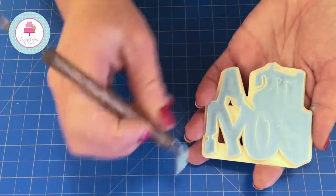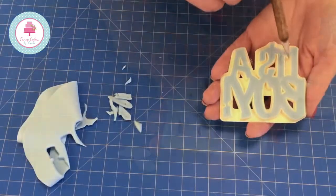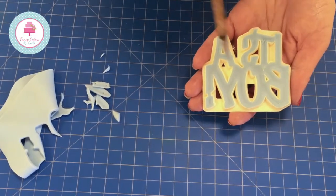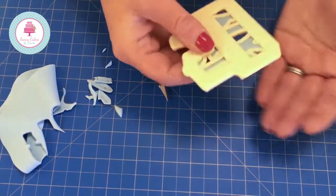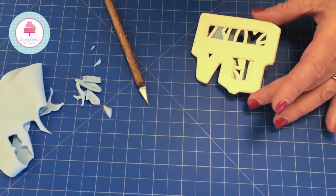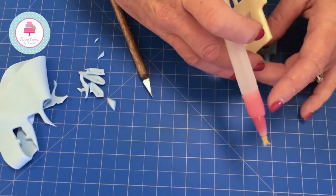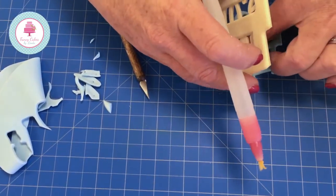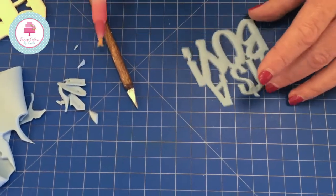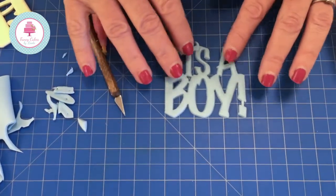Nice and simple — remove the excess, and now we need to remove the inner sections. Quick and easy. As you can see, I've removed the inner sections, so now we have the word 'It's a Boy'. Tap this on your work surface and it's starting to come out of the cutter. If you've rolled your paste too thick or haven't allowed it to dry a little, it would stick in the cutter, so roll it out two to three millimeters thick and allow it to dry off a little on top before cutting.